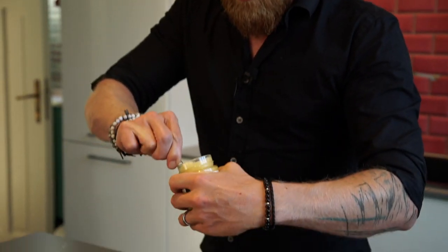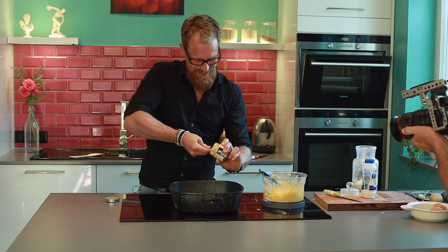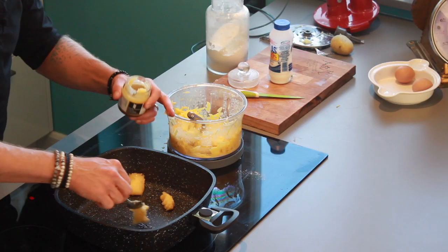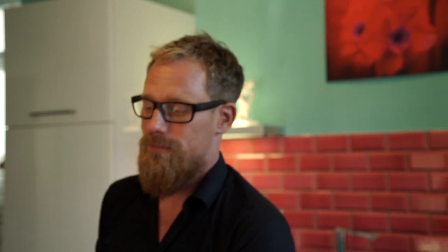What you need now is a lot of fat, because the potato fritters want to swim. You really need a big amount of fat, and by the way that's the reason why this dish is not too healthy. But we're not cooking healthy — we're cooking German.